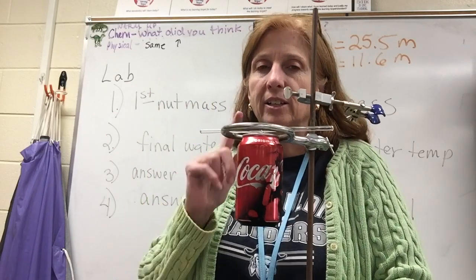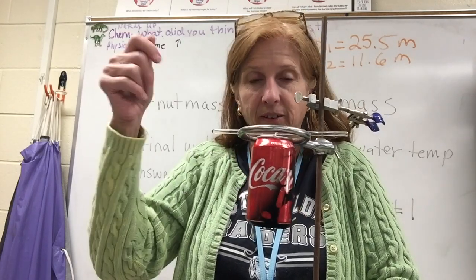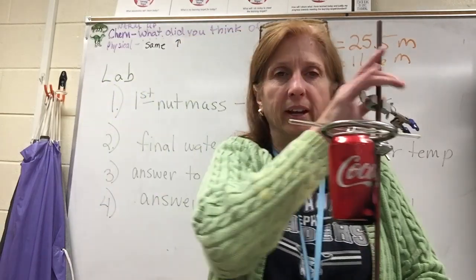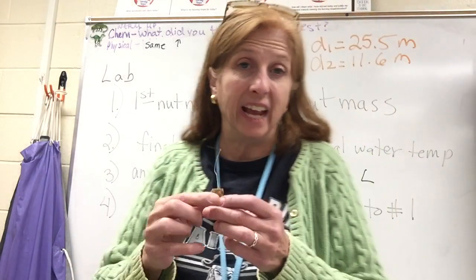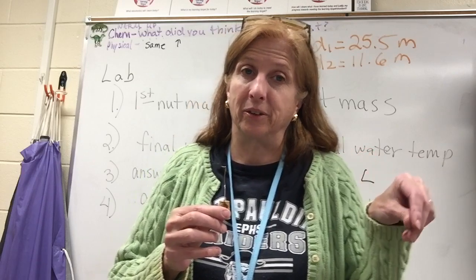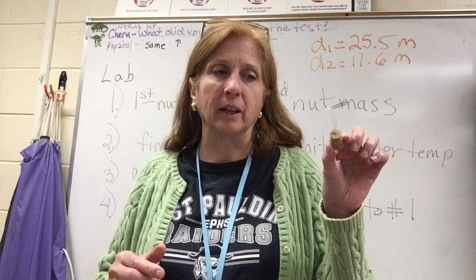Notice the black stuff on my can. In your can you're going to put 100 milliliters of water — tap water is fine, it doesn't have to be distilled. You put it in and see how it's dangling there. You'll need a cork. I haven't always had one — sometimes I use a candle, but it's got to be a good candle that won't get too soft too quickly, because we're going to have fire.